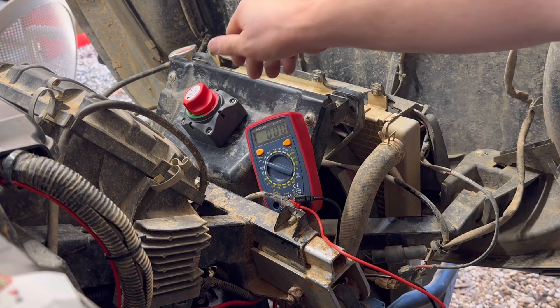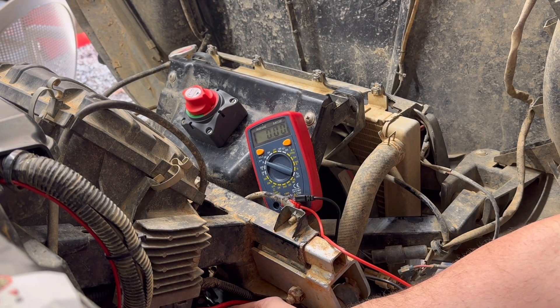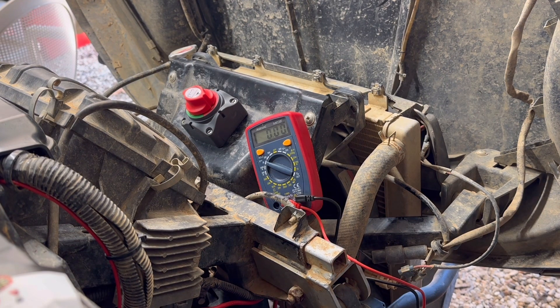Now we're going to come over here and switch it to off. It's going to bleed down — possibly there's a resistor or something holding the voltage for a little bit, but it'll bleed all the way down to zero. Hopefully what will happen is we will stop having to constantly put this thing on charge about every month or so. One could backtrack the parasitic drain with all the accessories, but as old as this machine is, I just don't really feel like doing that.